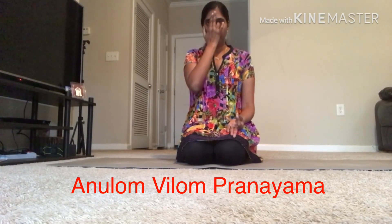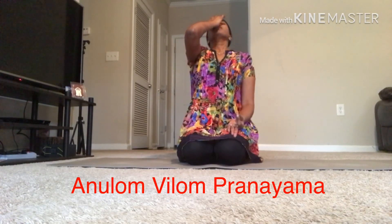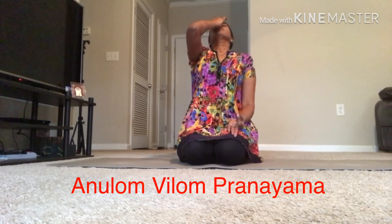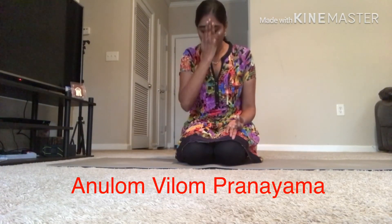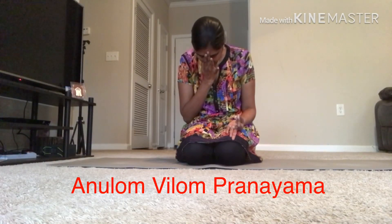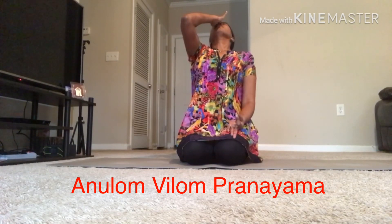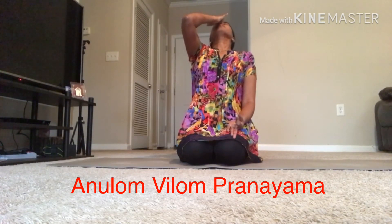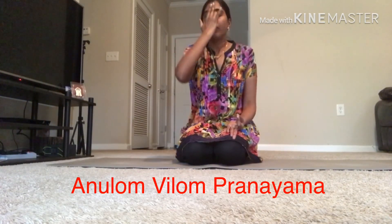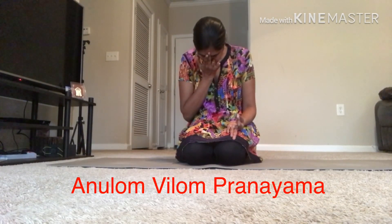They are the ring finger and the thumb finger. Keep the first two fingers on the nose as shown in the video. Close the left nostril with the ring finger, inhale and lift the head as you inhale. Hold the breath for a second. Then close the right nostril with the thumb finger and exhale through the left nostril. Inhale again with the left nostril, then close the left nostril with the ring finger and exhale with the right nostril.